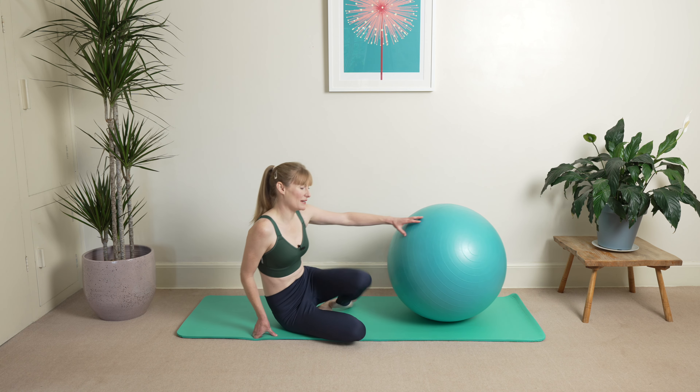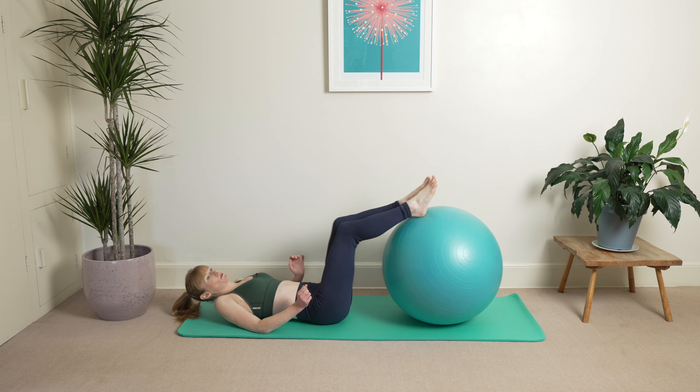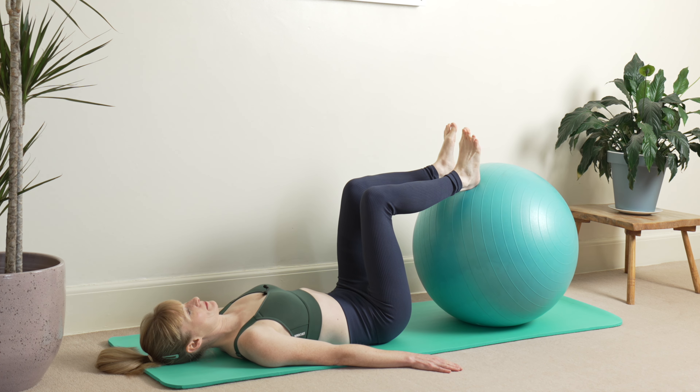We're going to start off in the 90-90 position. Feet flat against the wall, or if you're using a ball or a chair. We're going to start with the hands in the low V position, knees are hip distance apart.